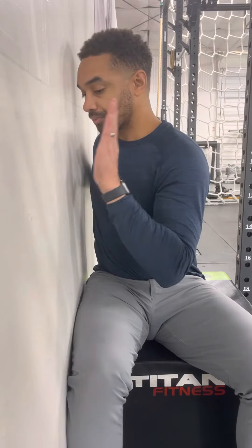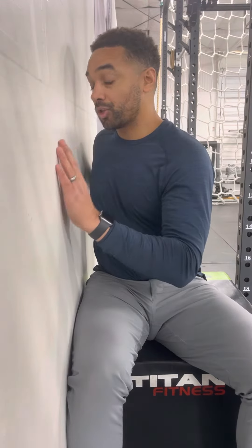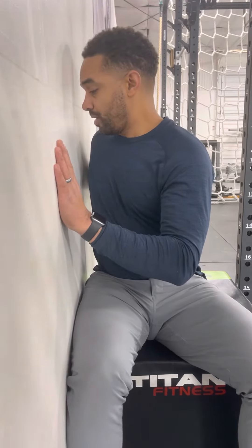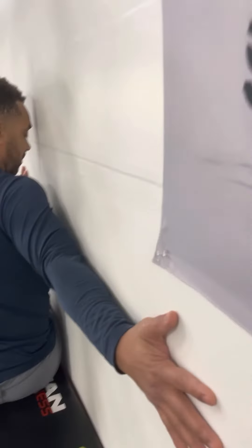I can go elbow bent or elbow locked out — what is going to give you the most leverage and control? This hand is also on the wall, so this arm is the driving factor for the pales contraction. We're going to drive through my right arm going into the wall for my pales contraction.